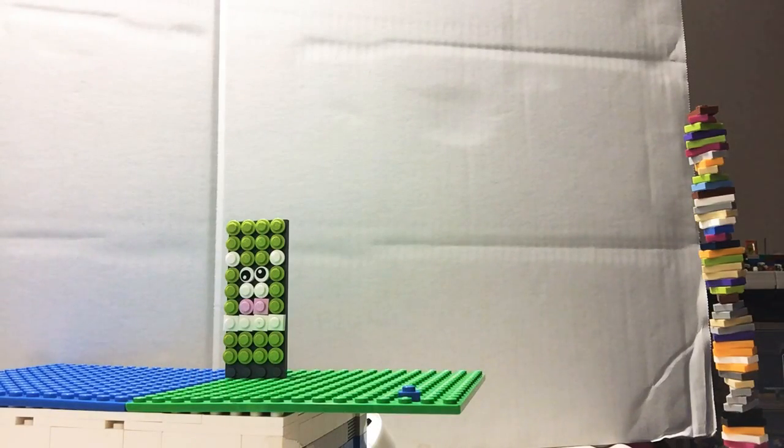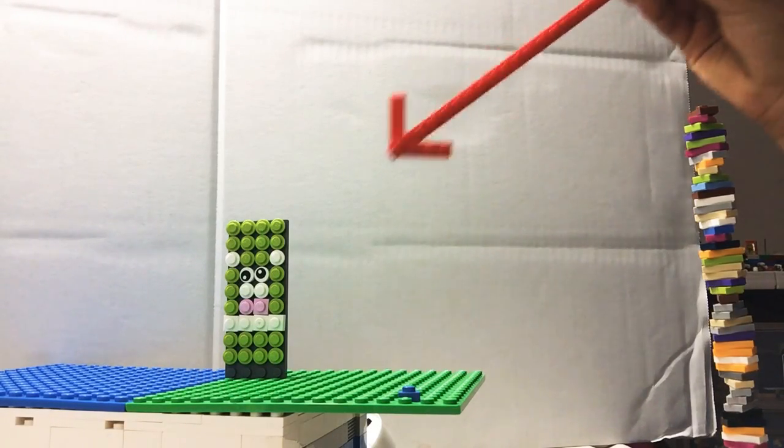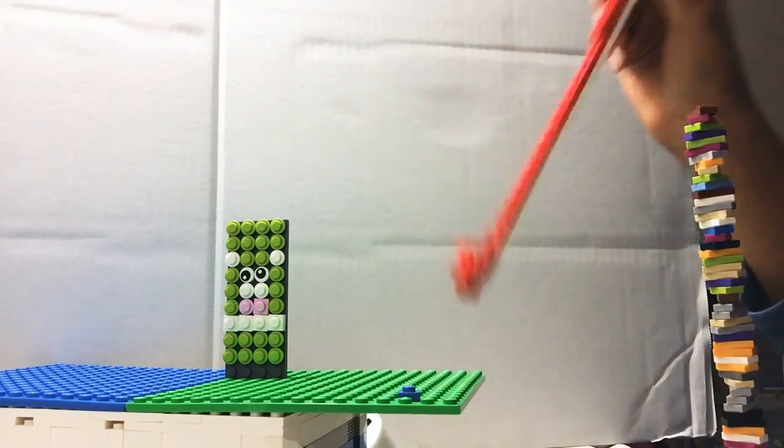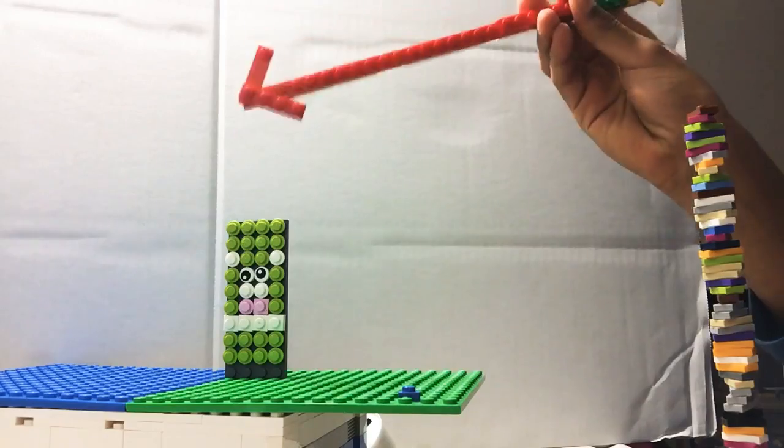Today I will be showing you about mosaic. This is a mosaic. It's literally art made out of Lego. Crazy, right?